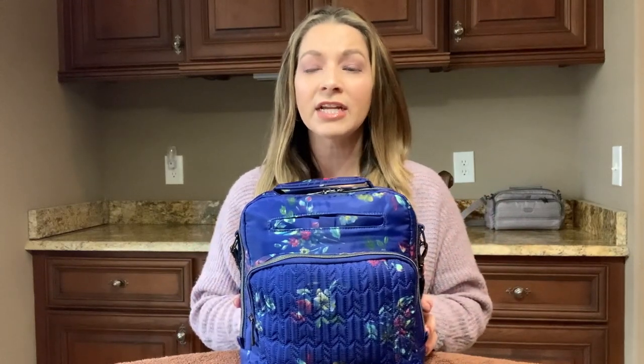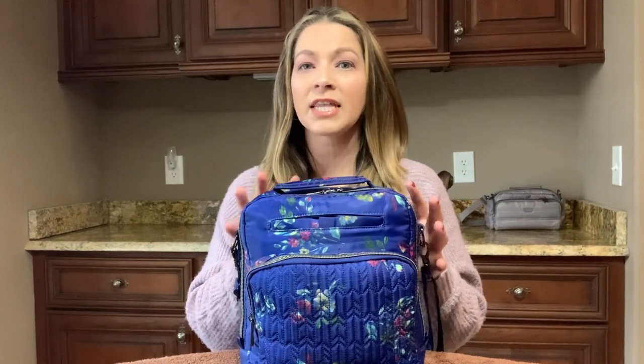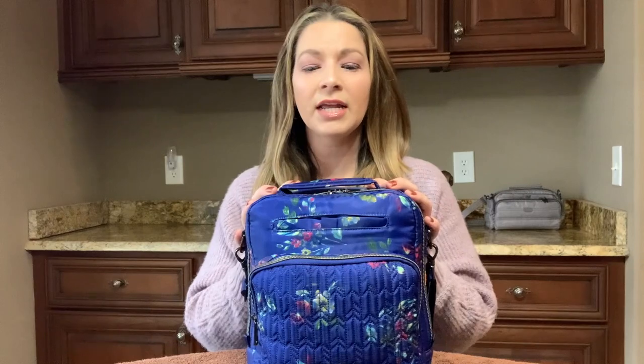I've been carrying this for about a week, completely packed, just to see if it's going to hurt my shoulders or anything like that. And to see if it did any damage to the bag or put any stress on any of the zippers — and it doesn't seem to. It seems to be a really well-made bag and I love this gorgeous print. So let's just go through the different compartments. I'll show you what I have in here, a few things I thought might fit that didn't, and a few other Lug bags that'll fit in here really well.